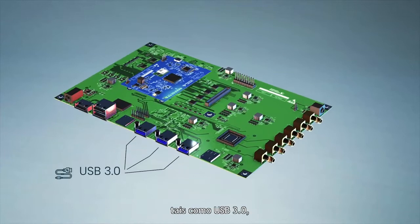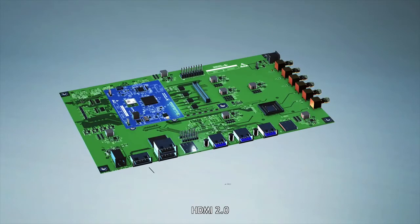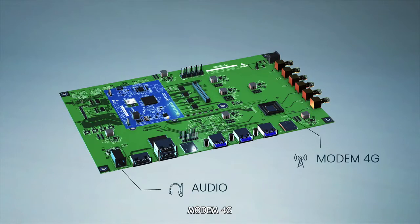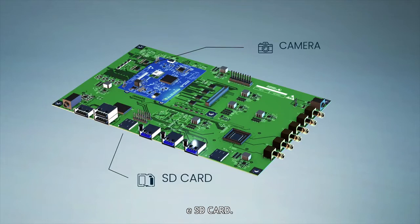Such as USB 3.0, HDMI 2.0, Wi-Fi, Bluetooth, GPS, Ethernet, audio, modem 4G, LCD, camera, and SD card.